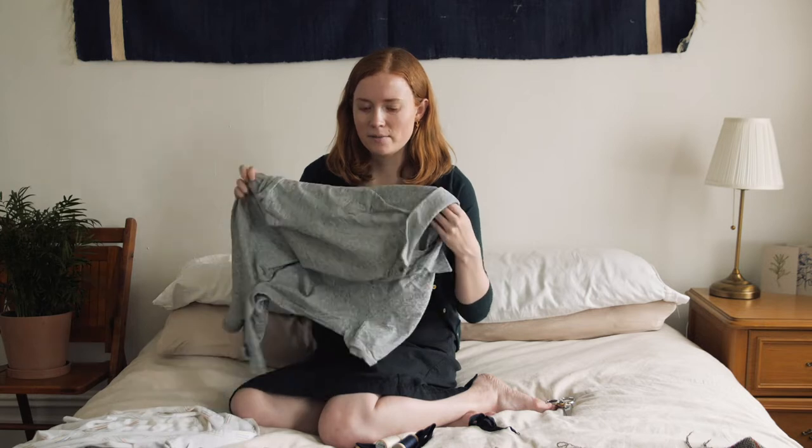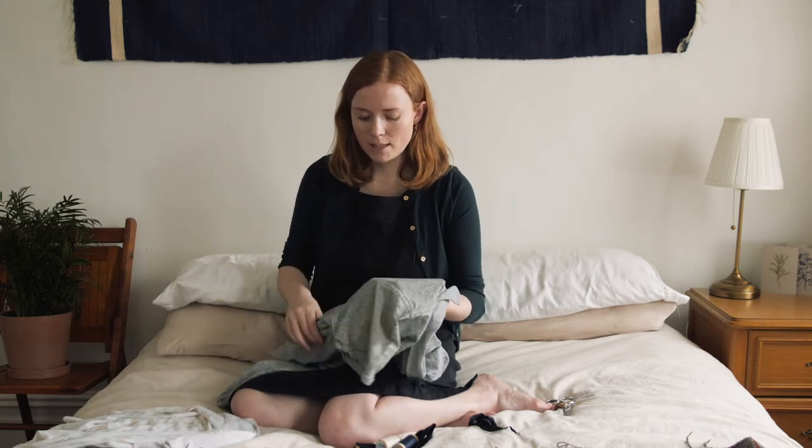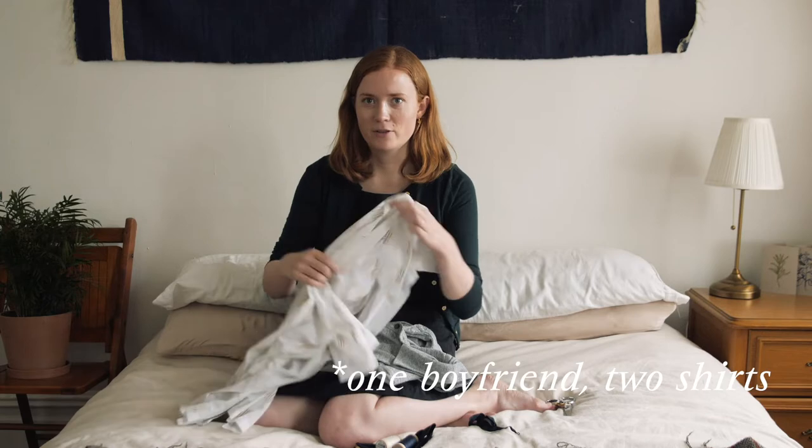Today I'm going to do some very simple mending on two of my boyfriend's shirts.